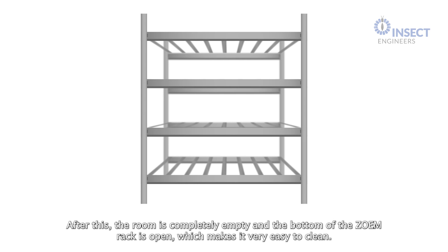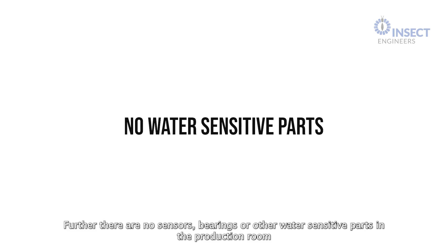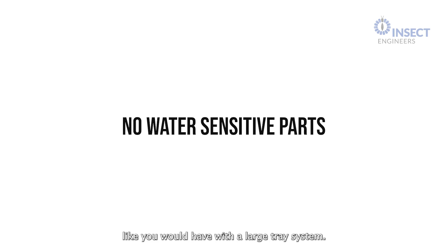The wagon moves to the processing area to unload on a sieve to separate the larvae from the remaining substrate. After this, the room is completely empty and the bottom of the Zoom Rack is open, which makes it very easy to clean. Further, there are no sensors, bearings, or other water-sensitive parts in the production room like you would have with a large tray system.